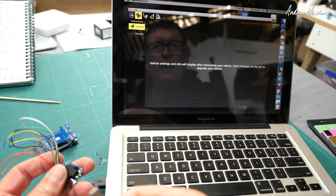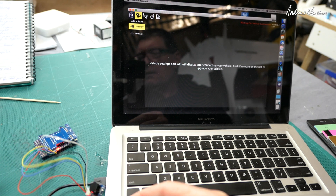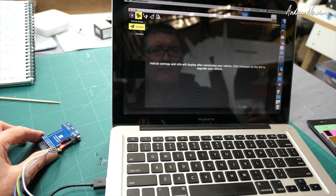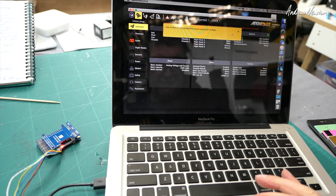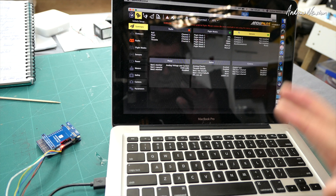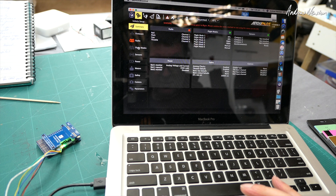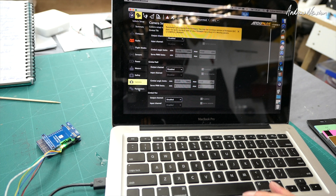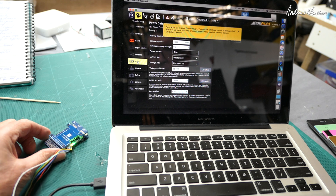I'll just show you connecting up to Q Ground Control — USB-C connected in, flashing lights. There we go, we're connected and we can start setting stuff up. I don't really know anything about this sort of stuff yet; I'm going to have to learn all of that. But we can calibrate sensors, adjust all the settings. We are ready to solder it up, learn ArduPilot, and see what we can do with it.